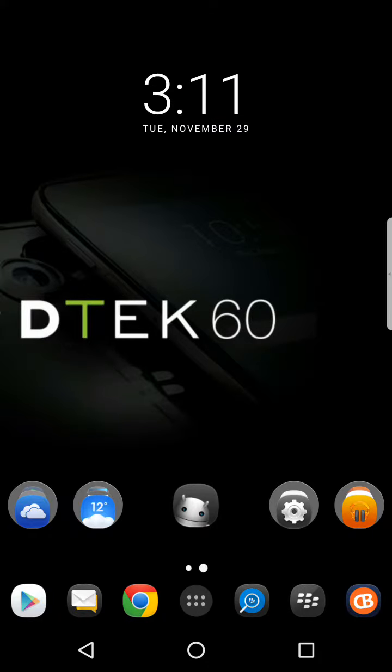Alright folks, this is Bart again. I want to bring you a quick short video. I purchased a 128 gigabyte SD card, and with the Priv and the DTEC and even the DTEC 50 — the Android devices.